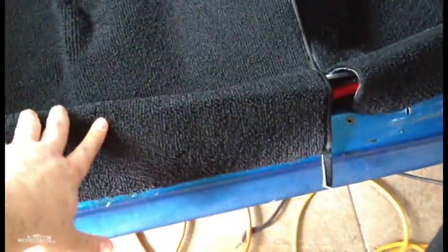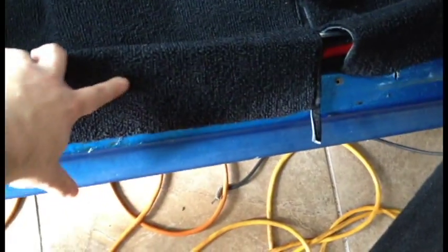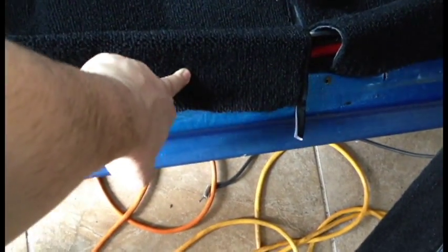This is the molded carpet kit that I originally showed you from CJ Pony Parts. It already has the padding on the back, which is quite nice. It's very nicely molded, and to my surprise, it's actually cut a little long, which is nice because it allows me to extend the edges right underneath the molding and make for a nice, clean installation.